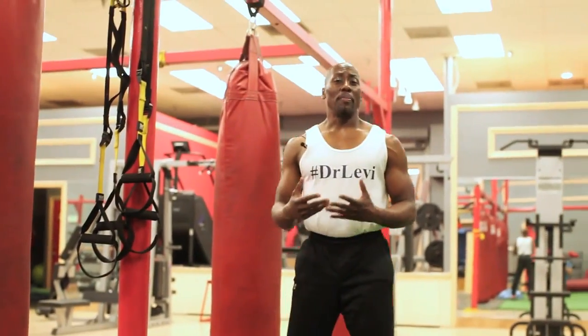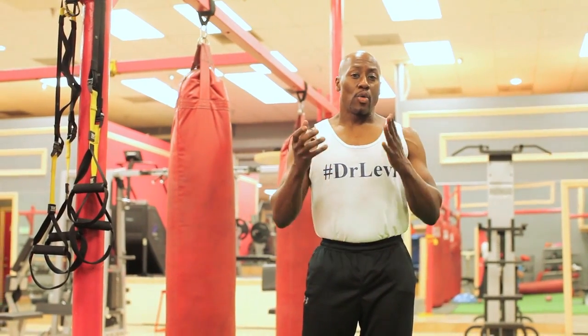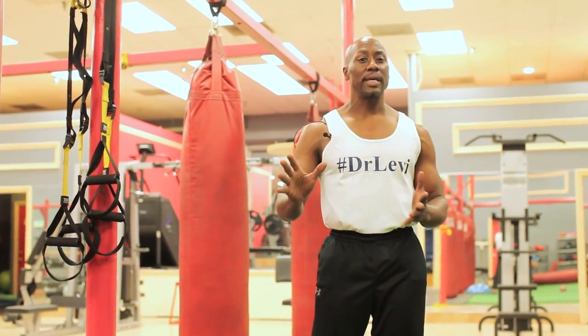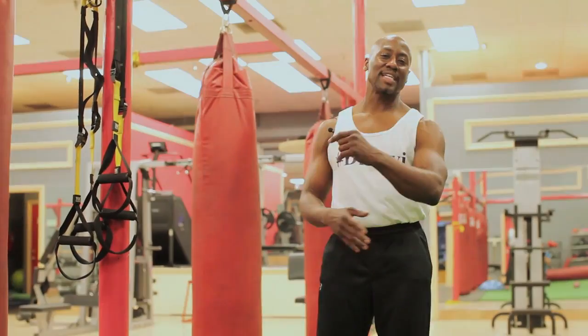Those are basic exercises you can do to help with retraining the proprioceptors of your ankle. The goal is to do these exercises so that you can have a safe, rehabilitated ankle, and know where your ankle and foot is in space — that's what proprioception is. This is Dr. Levi, your fitness doctor.